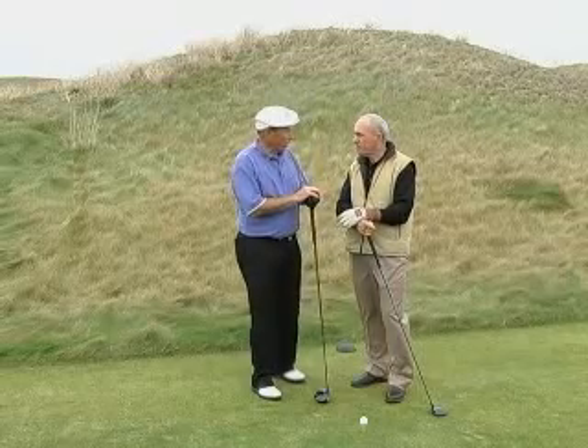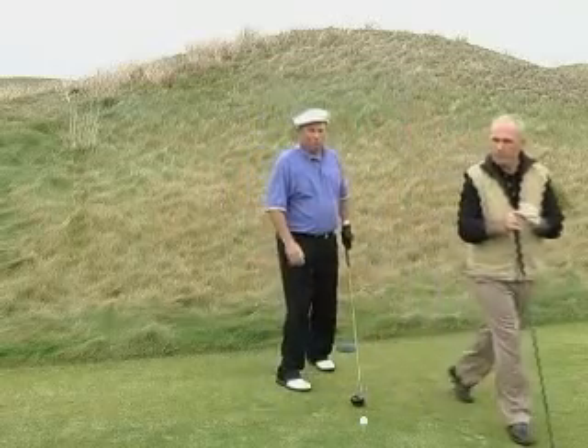The first thing I've been very impressed about over the years with your golf swing is your perfect balance and effortless power. Can you tell me and the viewers how you get that? Right John, let me demonstrate and I'll show you what's important.